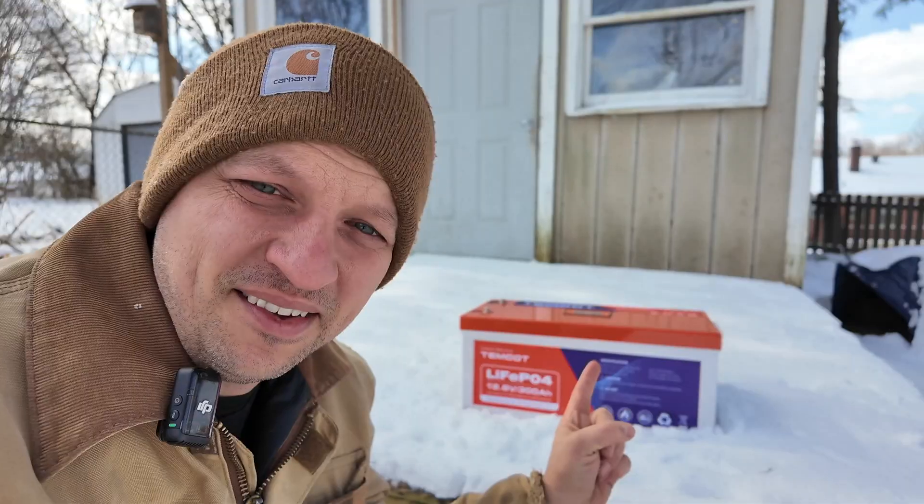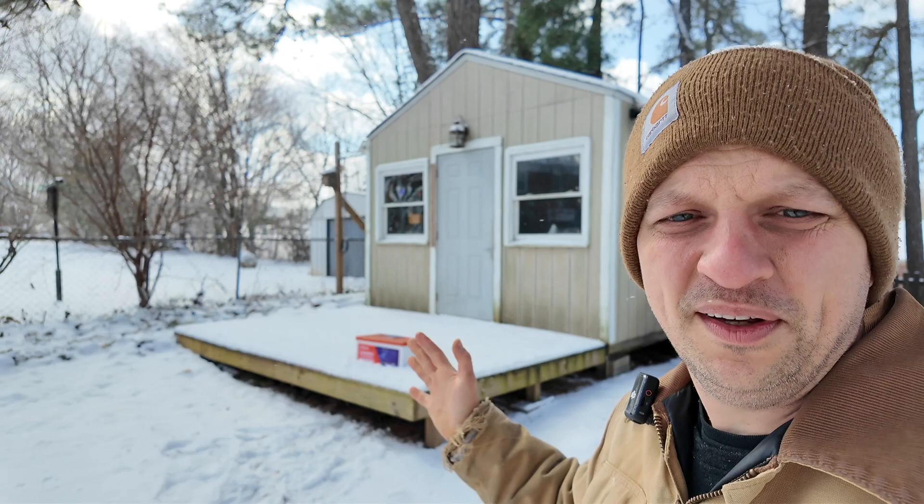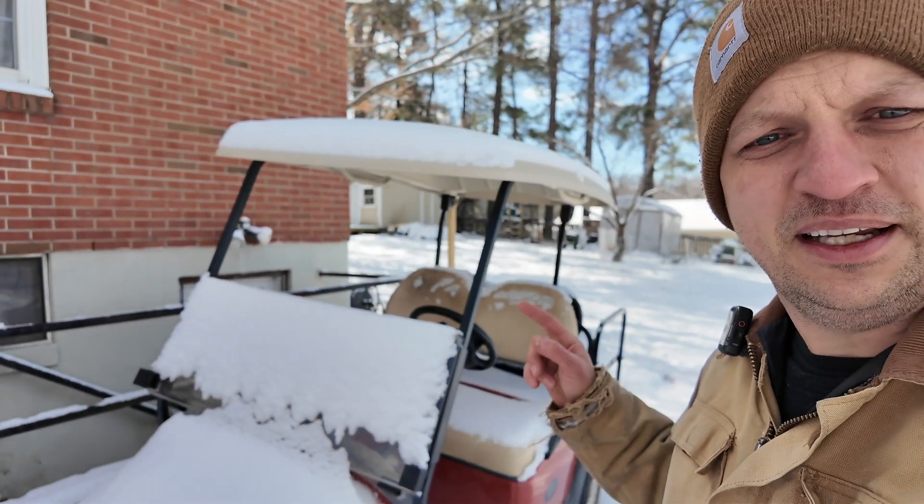Let's talk about lithium batteries in cold weather. This is a 300 amp hour 12 volt battery. People don't realize that you're not supposed to charge a lithium battery when it is below freezing — it can actually damage the cells inside. Affordable lithium batteries have become a staple in things like RVs, solar installations, and golf carts. This might not seem like a big deal, but if you leave your golf cart or your camper plugged in...